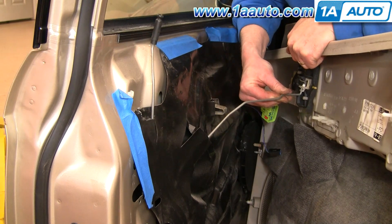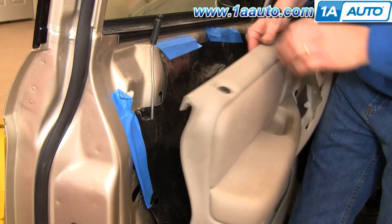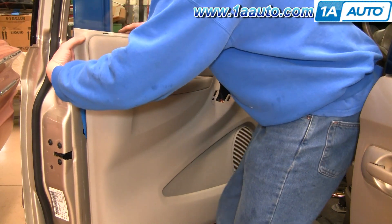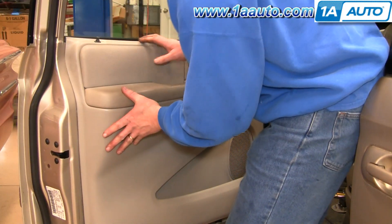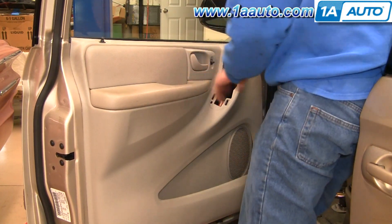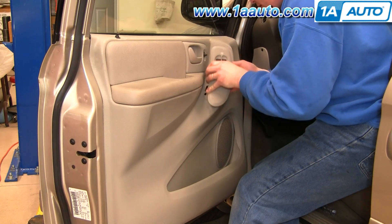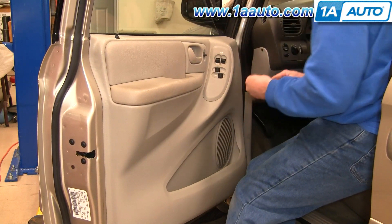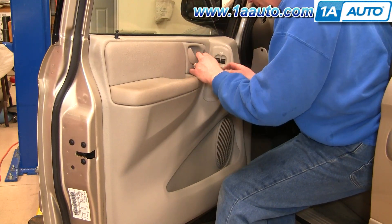Reinstall your door panel. Bring your rod over, up and in, and then slide the clip over. Get your door lock lead and plug that in. Now make sure you get your lock button up and through. Push it against the window and slide it down. If the pins are in, walk them in right around. Then put the two screws back in — one behind the door handle and one on the armrest — then reconnect your battery and you're all set.